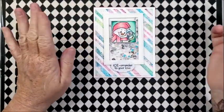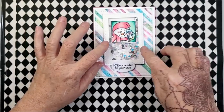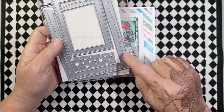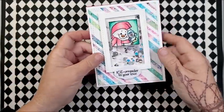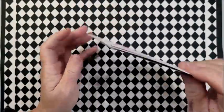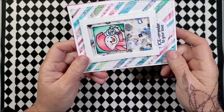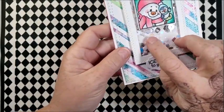I used my wonky stitched rectangle dies to trim it out. Then this came into play — it's called the Shaker Maker Rectangle. I used the smaller one to create this window, then I used some acetate from my stash. This mix might be from Sparkle Blends or it might be Studio Katya — I'm not sure. But there are just some fun things in there: little snowmen, little shapes, snowflakes, and whatnot — lots of different confetti and sequins, even little draugets.